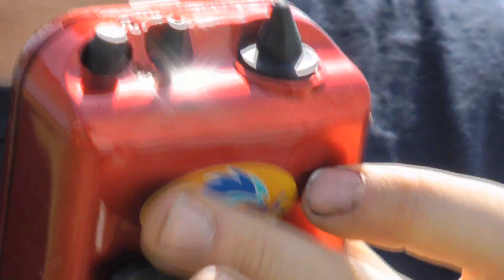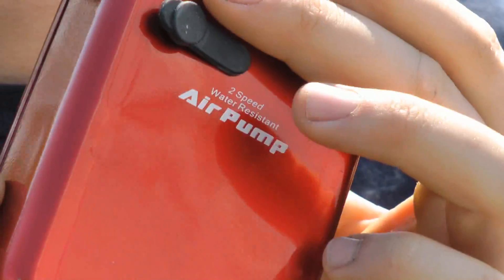I also have a 12 volt air pump that I'll hook up, and I might try running that all day depending on how much it drains the battery, so I'll keep an eye on that for a couple of days.